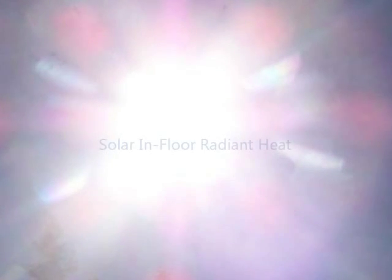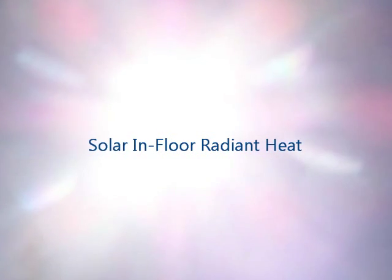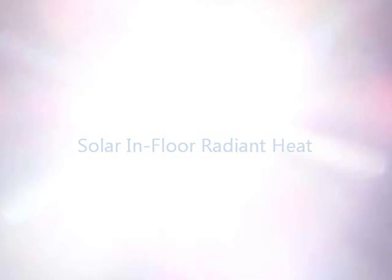Can you imagine your toes being kept cozy and warm all winter long, or distributed and kept at a constant temperature when it's cold outside? Sit back and relax as we walk you through the comfort and energy advantages of installing an in-floor solar-powered radiant heat system in a home.